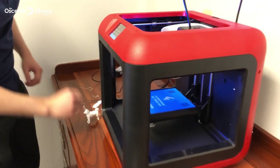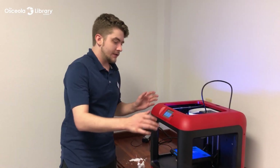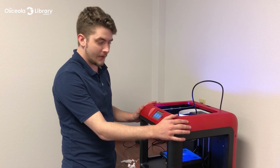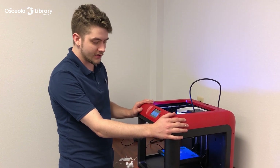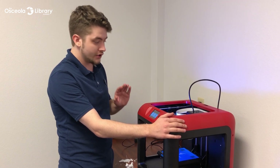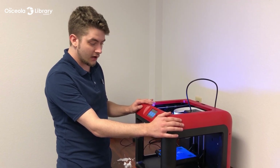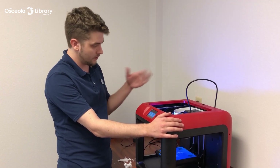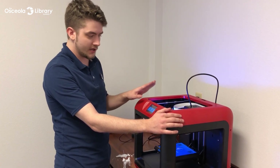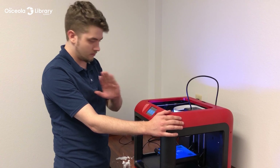If you are planning on changing filament colors or if you happen to run out of filament, there's a process for taking out the old filament and putting a new one in. If you're just planning on using the machine again later that day or plan on using the same color another day, you won't need to do any unloading — you can just leave the machine how it is, fully loaded, no issues there.